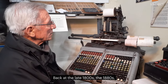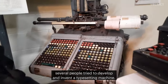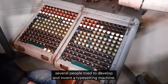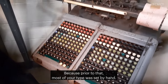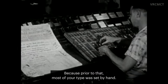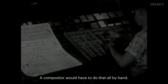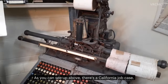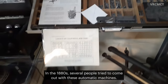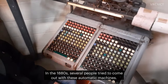Back in the late 1800s, the 1880s, several people tried to develop and invent a typesetting machine, because prior to that, most of your type was set by hand. A compositor would have to do that all by hand. As you can see up above, there's a California job case. In the 1880s, several people tried to come out with these automatic machines.